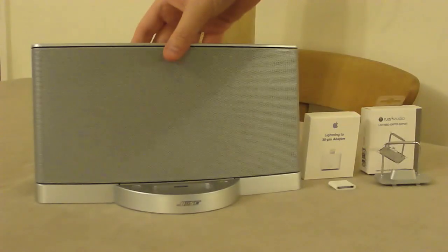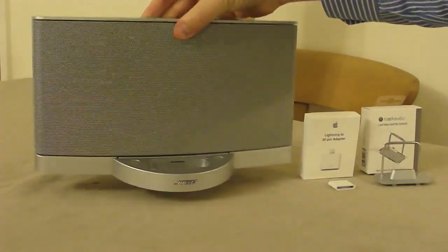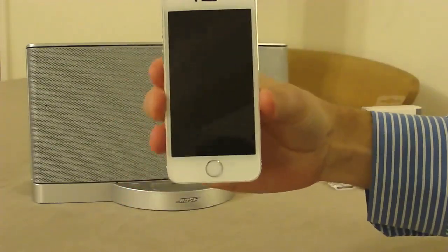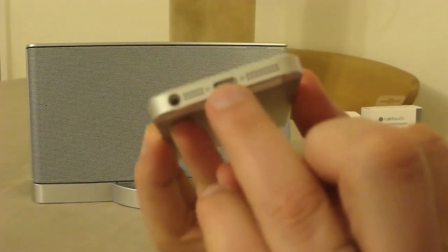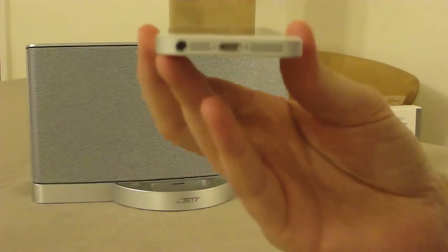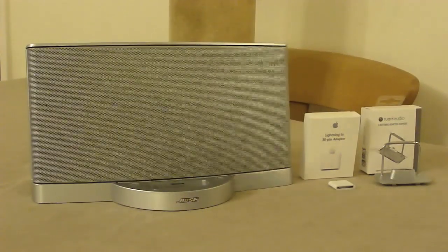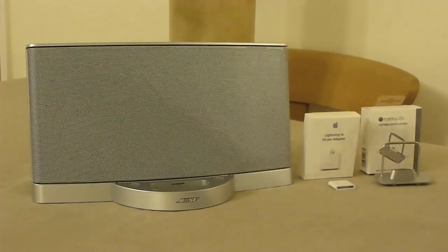I have a Bose Series 2 sound dock which has the Apple 30-pin dock connector on it, and I've recently purchased an iPhone 5S which has Apple's new lightning connector — the same as the iPhone 5 had — but the obvious problem being that I can no longer connect my phone to the dock. I was searching around the internet for solutions and didn't come across much, so I thought I'd post what I found out myself.